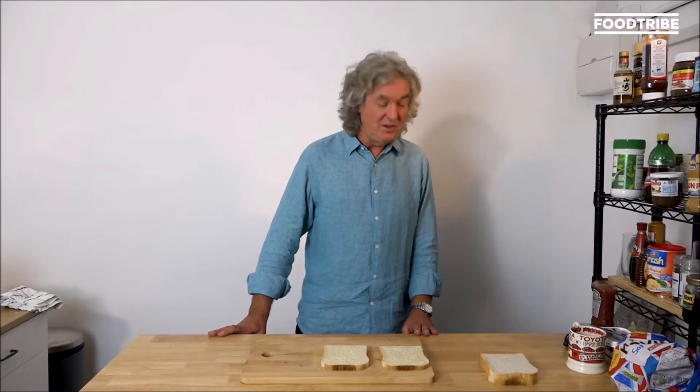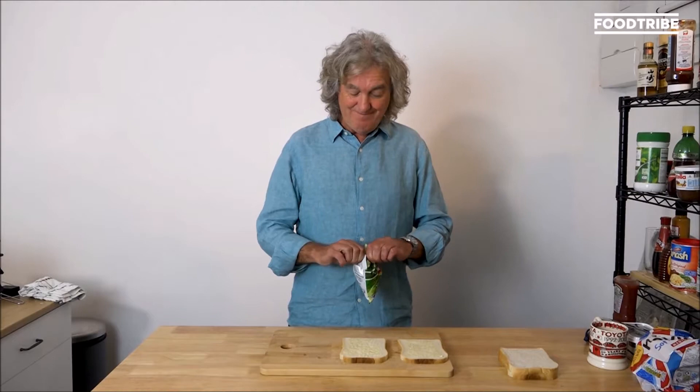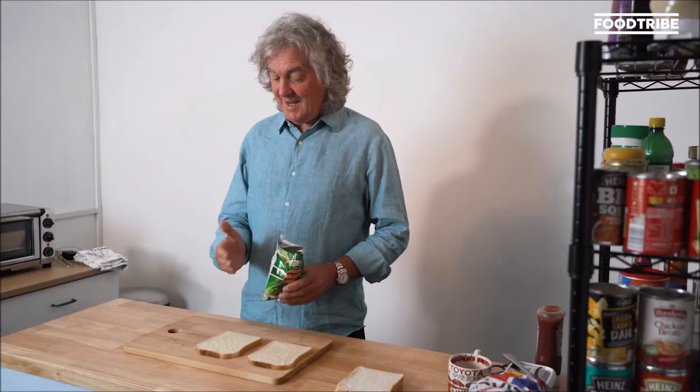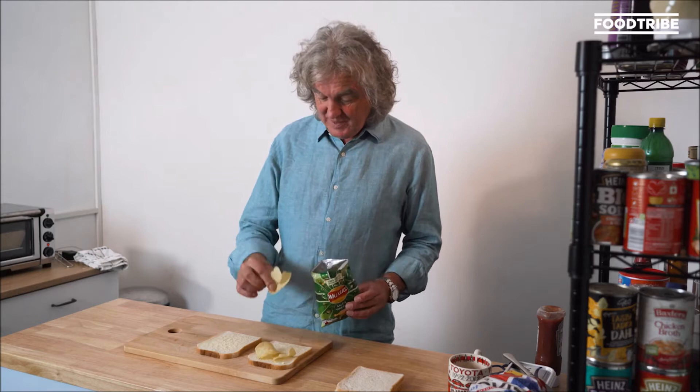This is one that you have requested many times in the comments section, and it is of course crisps. The crisp sandwich in the 70s was perfectly normal — you put crisps in a sandwich and you ate it. So salt and vinegar crisps, which I think make the best crisp sandwich, you simply arrange them on your pre-lurpacked bread.